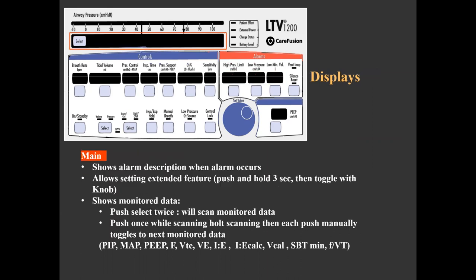The main display window and its control button serve three purposes. First, it shows the alarm description in the event of an alarm. Second, it allows entering the menu and setting extended features, accomplished by pushing and holding the select button for three seconds. Third, it shows monitored data from the patient. By pushing the select button once, the display shows data in scanning mode. If pushed a second time, the scanned data holds and the display shows a single parameter; each subsequent push manually toggles to the next monitored parameter.